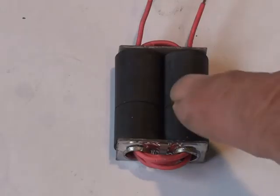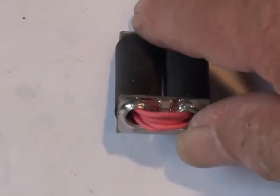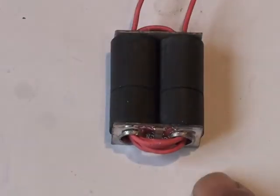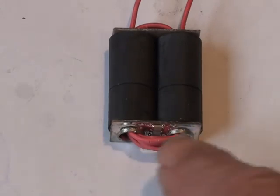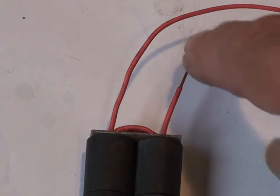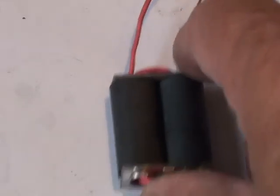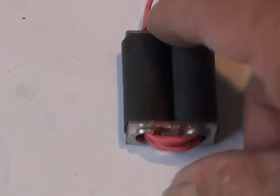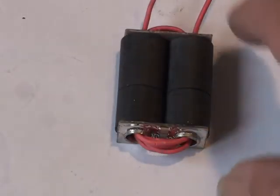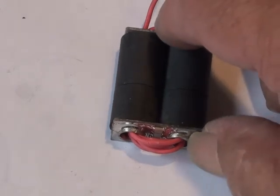I've now completed the winding of the transformer — five turns through this transformer. This is the side driven by the transistor collectors, and you can see the capacitors under the loops. This is the end going to the RF output. I had no trouble getting five turns through these cores. The silicone lubricant I sprayed inside the cores made it quite easy.